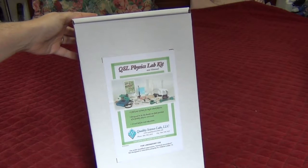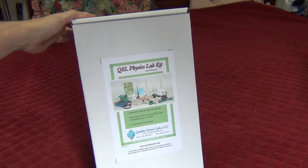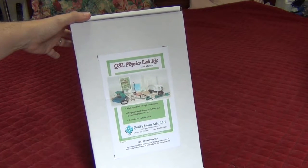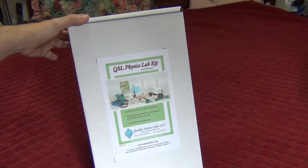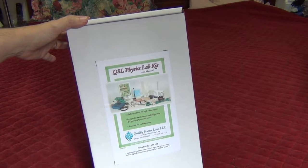Here is the QSL physics lab kit and manual. This is what I'm going to be using for some of my experiments — not everything — but I'm going to be doing some experiments in my physics lab class that I'm teaching using a book called Conceptual Physics by Paul Hewitt.